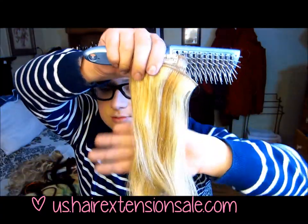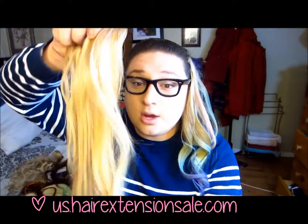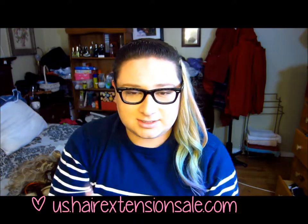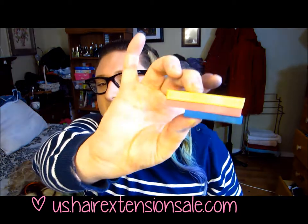You can see how it has like two tones in there — that's the ones we're using. You're gonna need some hair extensions; mine are from USHairExtensionSale.com, linked down below. I'll try to get you guys a discount code. You're also gonna need brushes, and a spray bottle — I'm using this Chi one but it's just water in there, so any spray bottle will work fine.